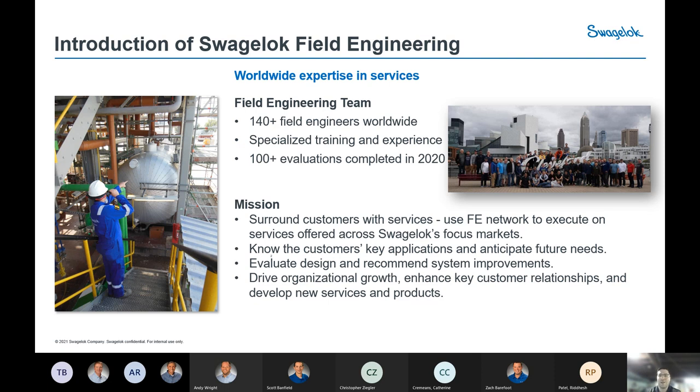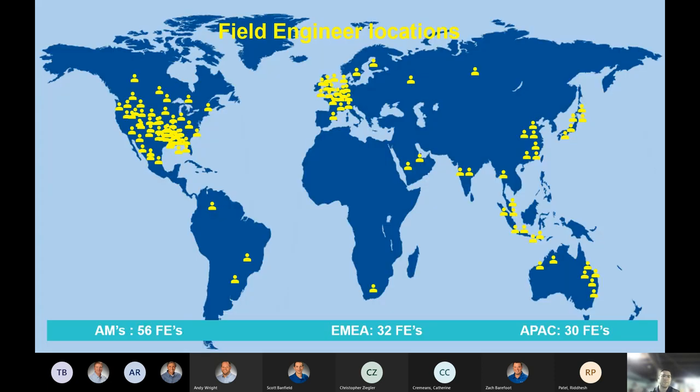Our mission is to utilize each other, network across the globe, to ultimately bring the best solutions, knowledge, and advice to customers on-site, and make sure that your processes are safe and working as efficiently as possible. This map is changing pretty much every year as we get new additions to the team, giving you an idea of where field engineers reside throughout the globe.